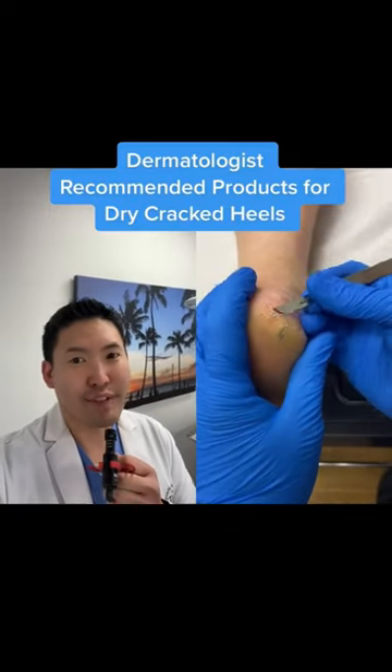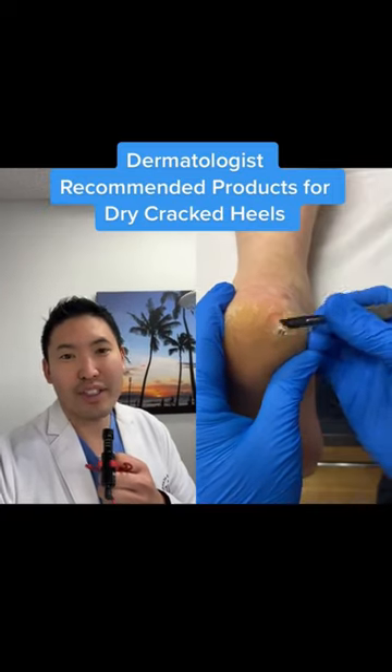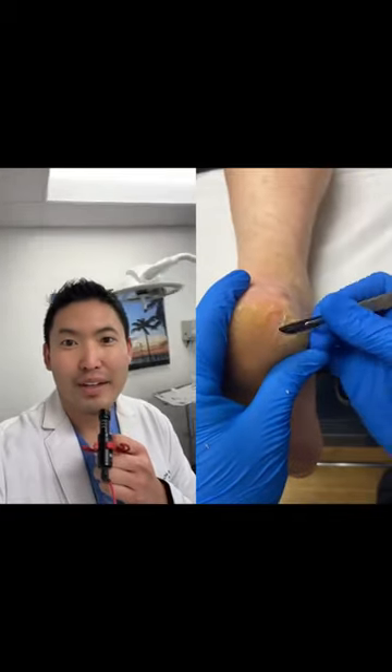Dry cracked heels — unfortunately very common and chronic. Now, if you don't have a podiatrist to help you shave down and pare down these thick plaques, I'm going to go through my sample closet and show you some recommended products.